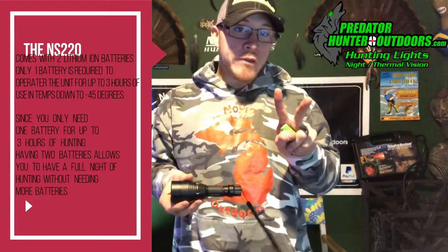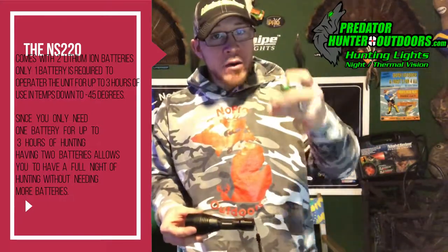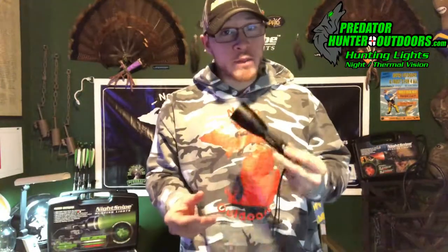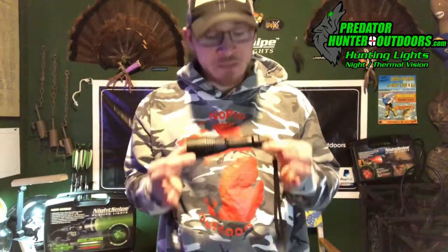This light runs off lithium-ion batteries. The kit comes with two, which means you can get a full night of hunting — just one battery will last you three hours in temperatures down to negative 45. It's been tested and proven. So if you want to hunt all night long with two batteries, you can do it: three hours per lithium-ion battery.